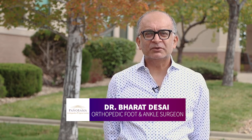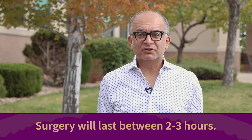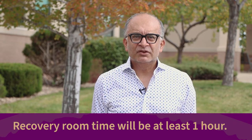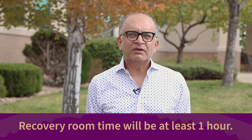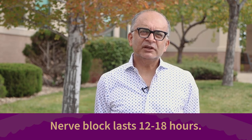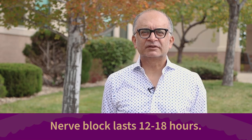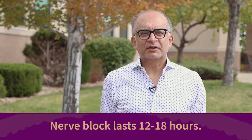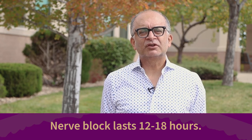Depending on the complexity or severity of your arthritic ankle, surgery can take anywhere from two to three hours. Just remember, the length of the surgery doesn't mean it's longer or harder — we just have to do the right job for you. You can expect to be in the recovery room for at least one hour after surgery, and your nerve block will generally last between 12 and 18 hours. Sometimes it's longer if you have a catheter and sometimes it's shorter, but the purpose is to help with your postoperative pain.